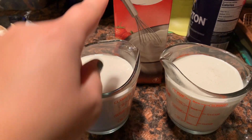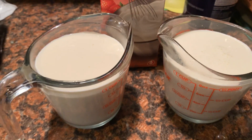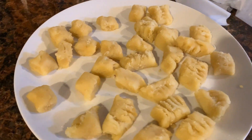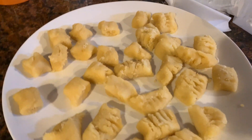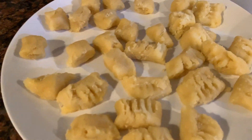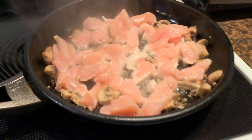I have two cups of heavy cream that I'm going to add to it. And then I'm going to add the gnocchi — the 'nookie,' right? So I'm going to add that to it, and then I will show you guys when it is done.